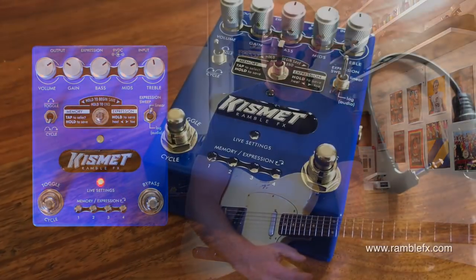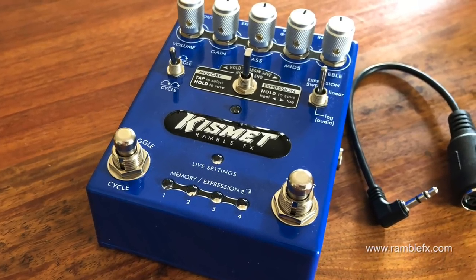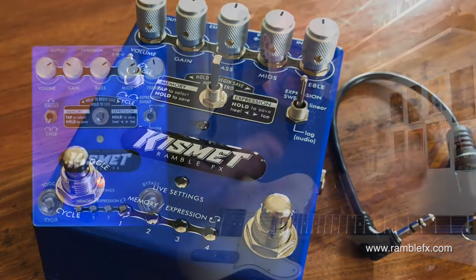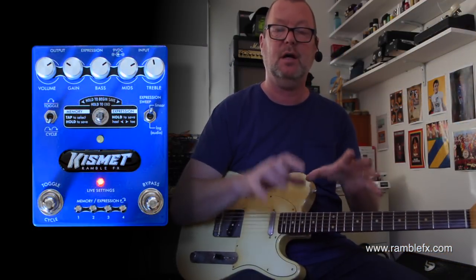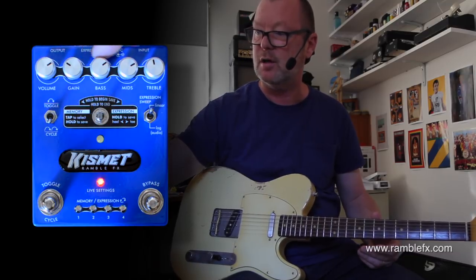This is a brilliant dirt box. It's the Kismet analog/digital distortion box from RambleFX in Minnesota, USA. It is a completely 100% analog distortion path but it is digitally controlled. All of these knobs —